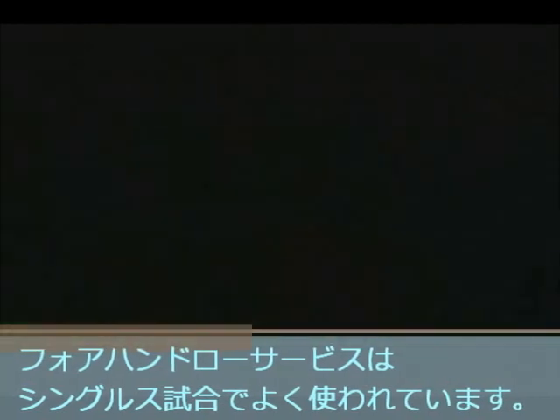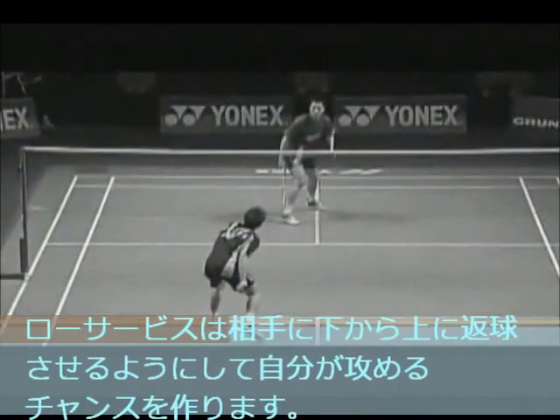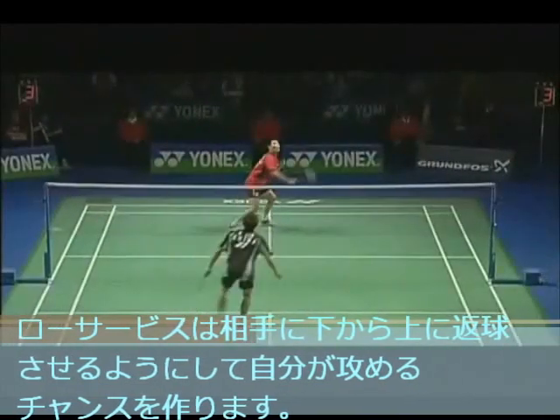The forehand low serve is used a lot in singles. A good low serve forces your opponent to hit upwards and gives you the opportunity to attack.